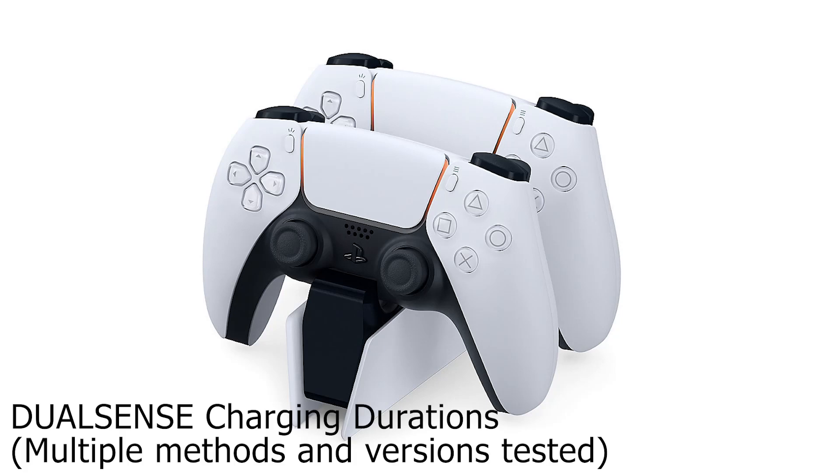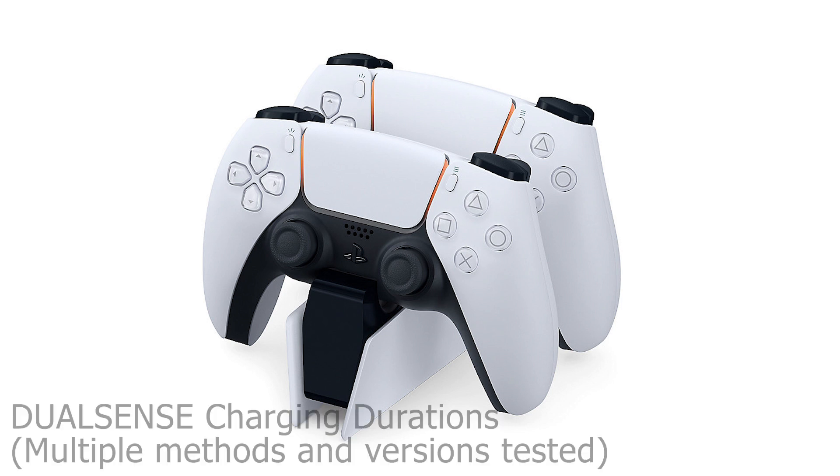Hello everyone, and welcome to my channel again. I have been using the DualSense with the PlayStation 5 for a while. I read some threads on Reddit and some articles on the web about the DualSense's shorter battery life and the span compared to its predecessor, the DualShock 4.